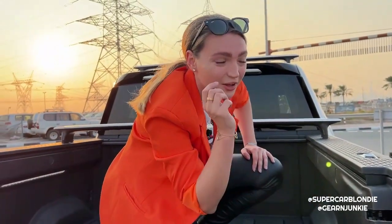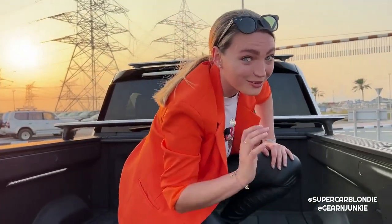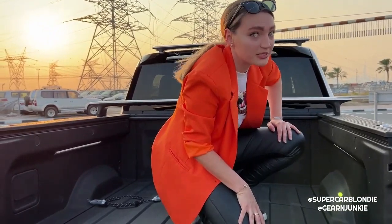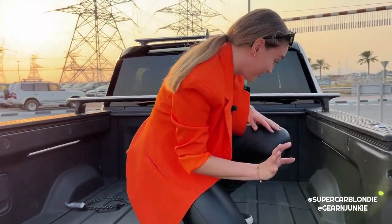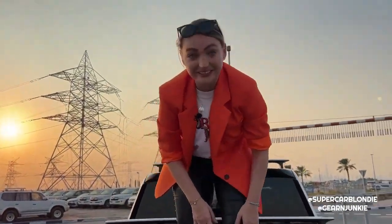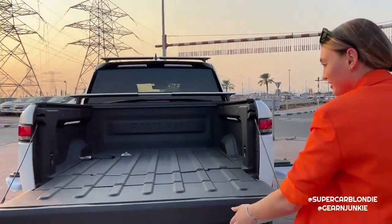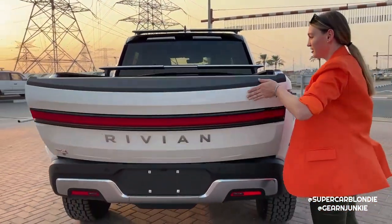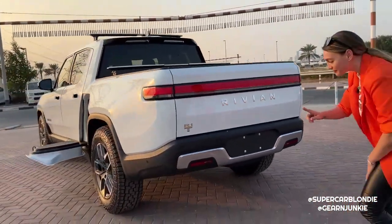There's yet another emergency release button here - that's three we've already seen. I've never seen a car with three emergency release buttons. I don't know why you need three, but this is clearly a kidnapper car!